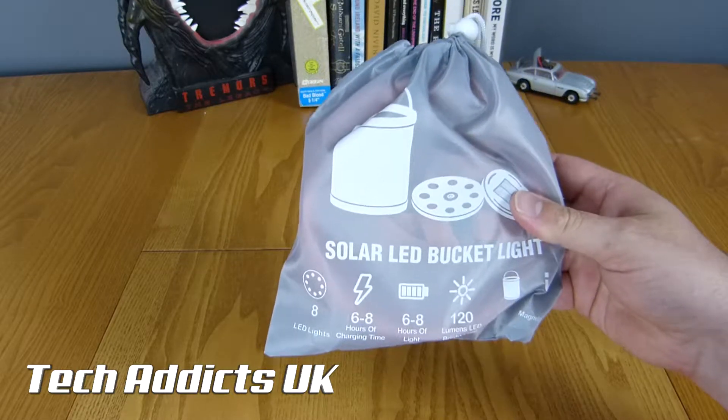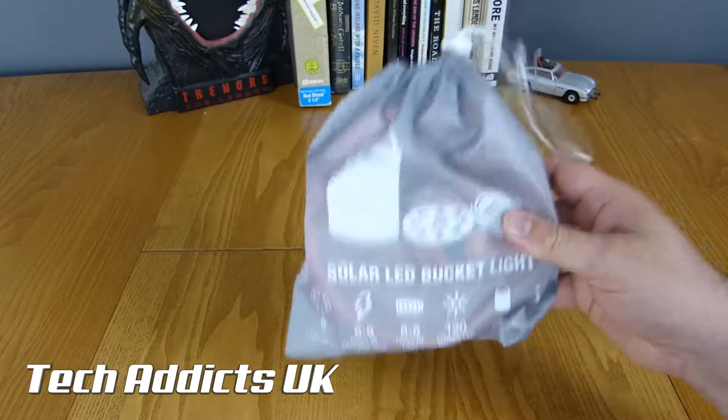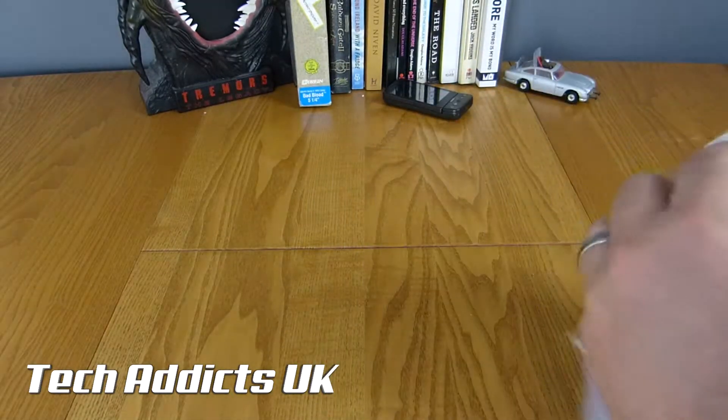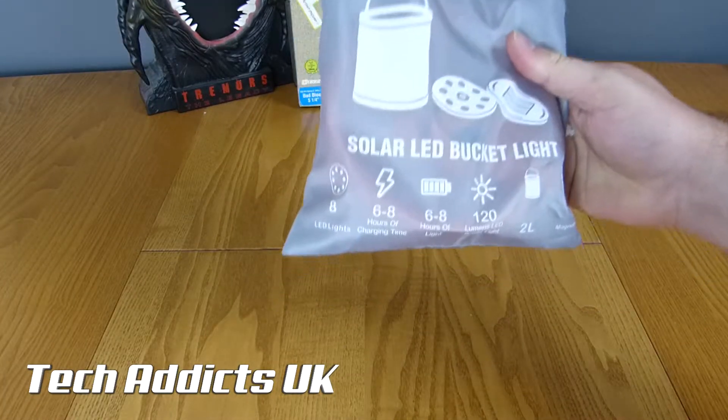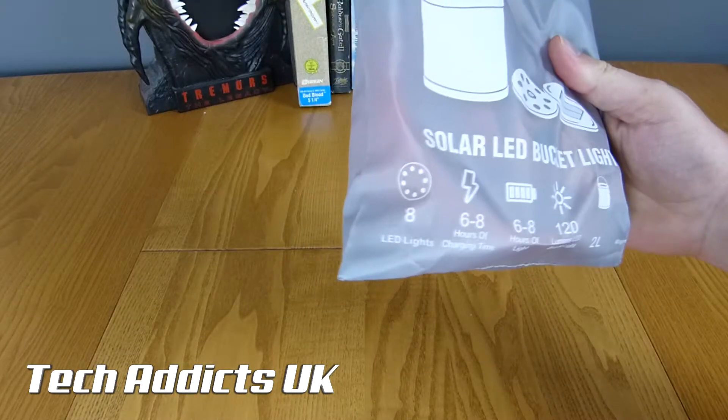...bucket. It comes in a tote bag - the Solar LED Bucket Light.